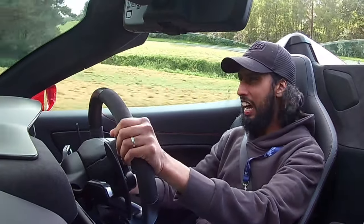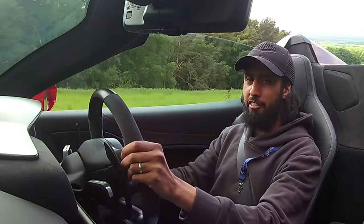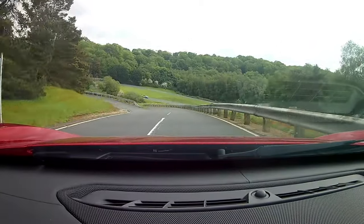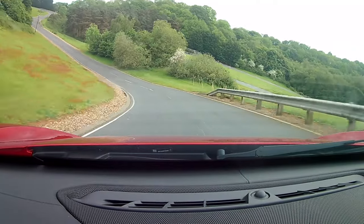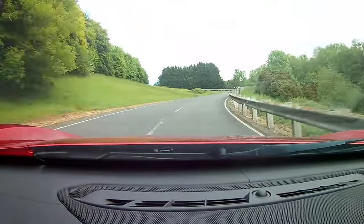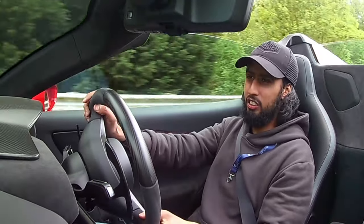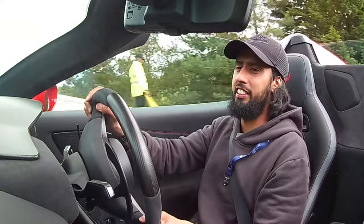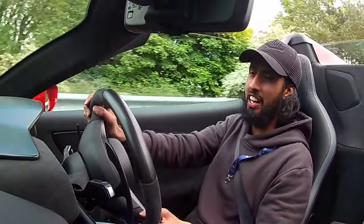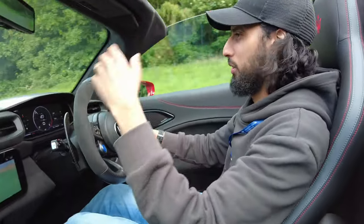This car has two downsides: the first is the price, and the second is the luggage space. On price, we're talking Ferrari F8 sort of territory. Would you want to buy this over a Ferrari F8? Well, if you understand the heritage of the Maserati brand, then yes you would. It certainly feels a lot easier to drive than a Ferrari F8 — definitely around town, when it comes to parking, when it comes to manoeuvring the car. And of course part of that visibility comes from having the roof down.